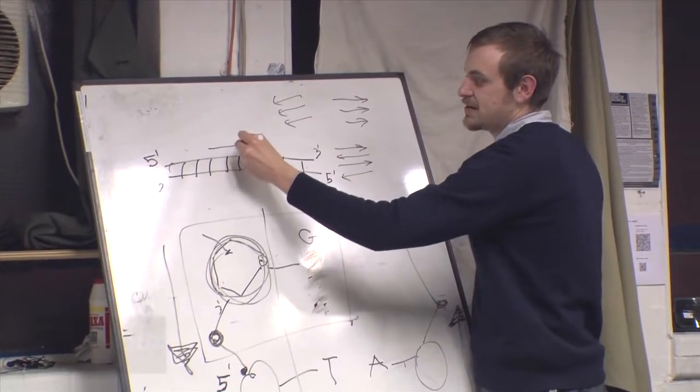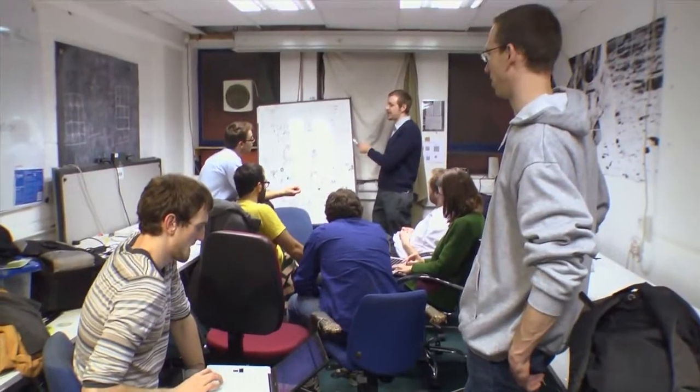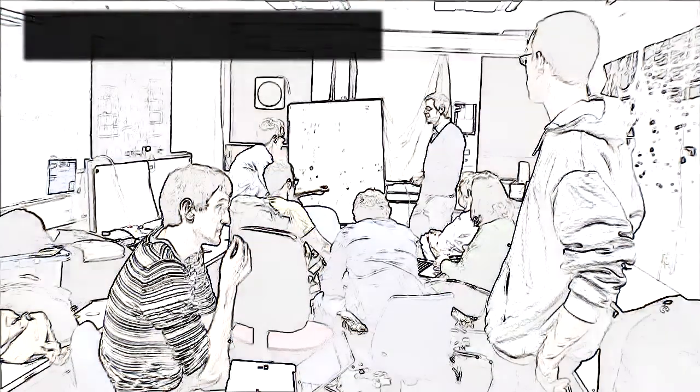So, this is one strand, this is the other. When you open the DNA with temperature...